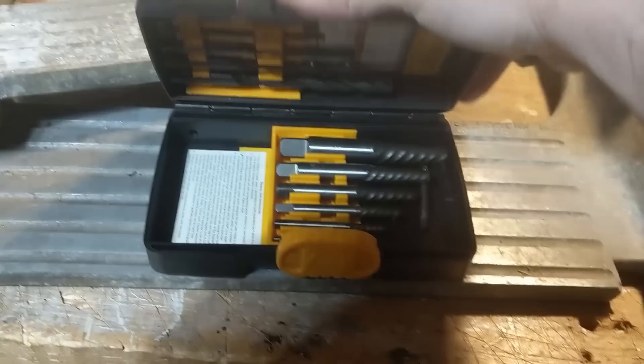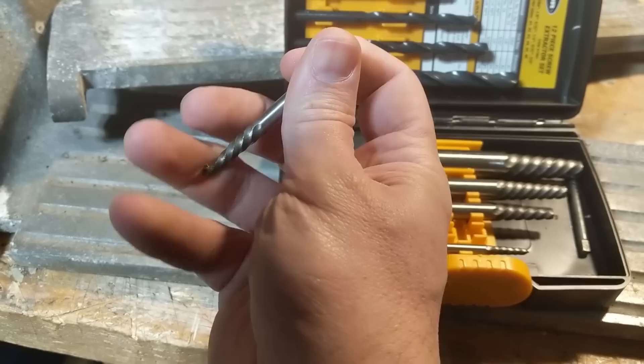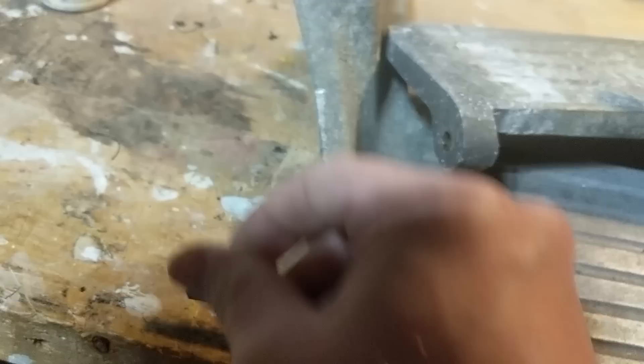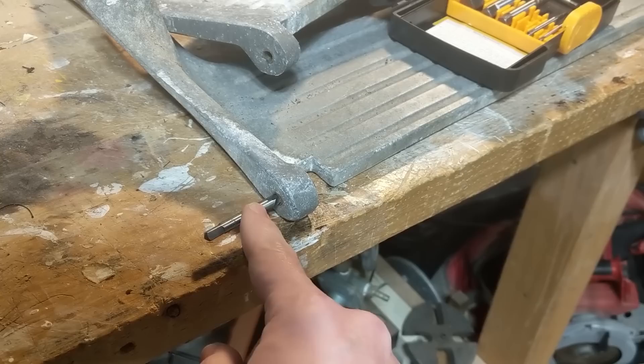I went to Harbor Freight and got an extractor set. It's a reverse thread — as you're lefty-loosening it, it's actually tightening down and gripping, biting more and more into the bolt you drilled the hole into, and rotates the bolt out. If you've ever broken a bolt head off and need to get that shaft out of the hole, this is how you do it. But it's not going to work here in this instance.